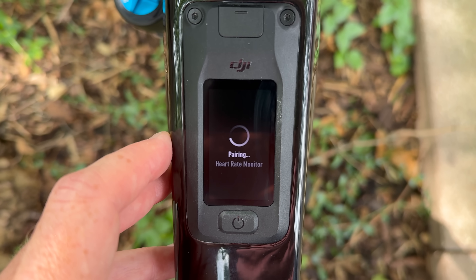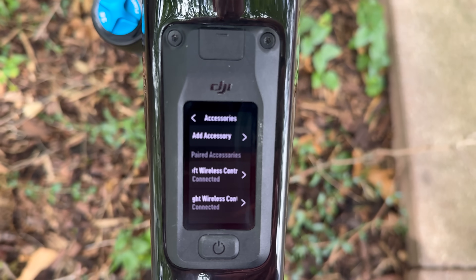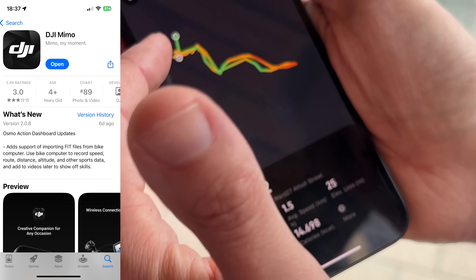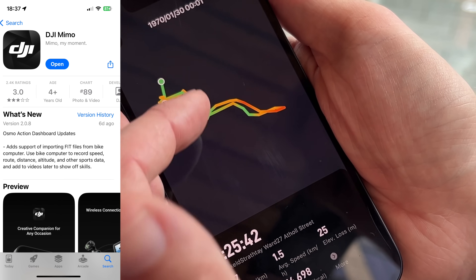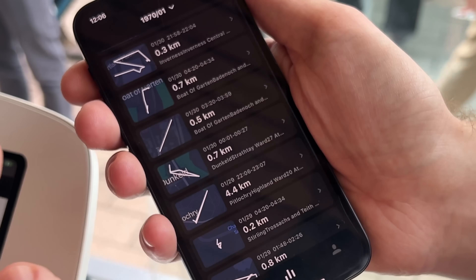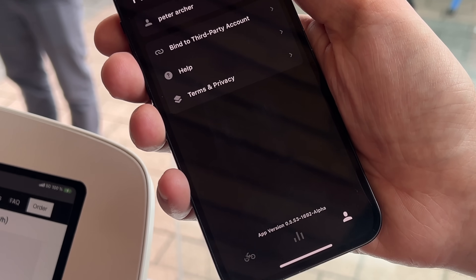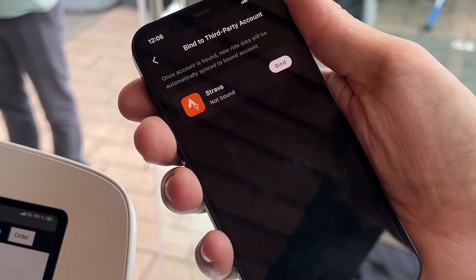You'll see all that data in a new dedicated DJI app for this drivetrain, and you can sync it to Strava as well as export a FIT file. That's notable because just last weekend there was a quirky update to the DJI Action 4 that allowed FIT file imports for overlays in the DJI Memo app. FIT files are the industry standard in sports — the equivalent of GPX files but with all the actual data — and every watch out there uses them, so it's interesting to see DJI adopting that standard.